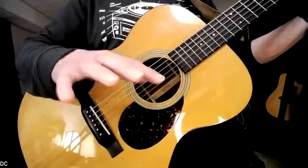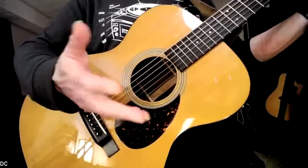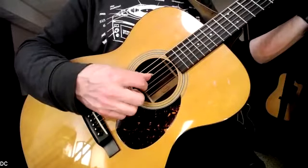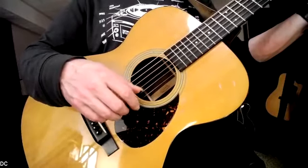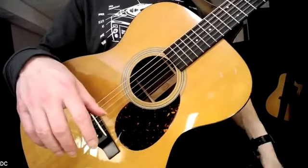And then maybe just start - maybe that's too much at first, just do this. I'm building it up one thing at a time, and then just stop for a second.